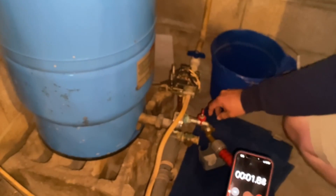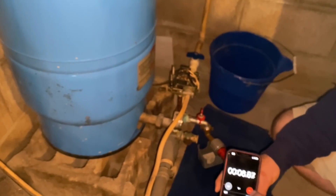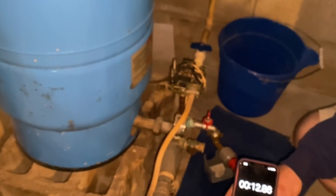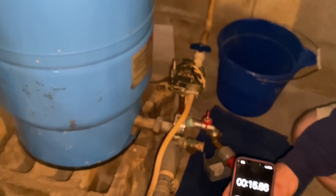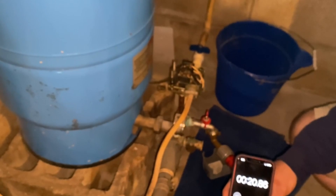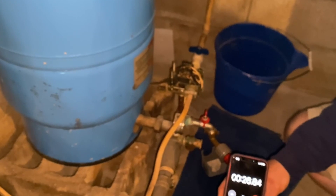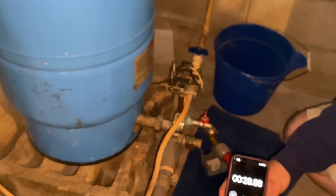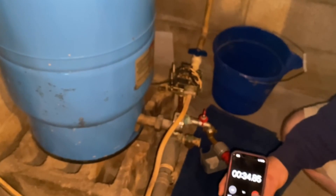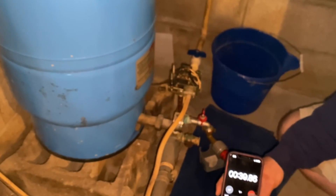So we had the pump cycle on — we heard the pressure switch click on and started the stopwatch. The reason we want to time the cycle length is to find out whether the well tank is actually sized correctly to the well pump. You want to make sure everything is sized appropriately so the pump runs as long as it needs to and the heat has time to dissipate. The pressure tank should fill roughly within 60 seconds. As long as you're above 30 seconds we're happy with that, but once you start getting below 30 seconds the concern is that you're short-cycling the pump, which can cause premature failure.